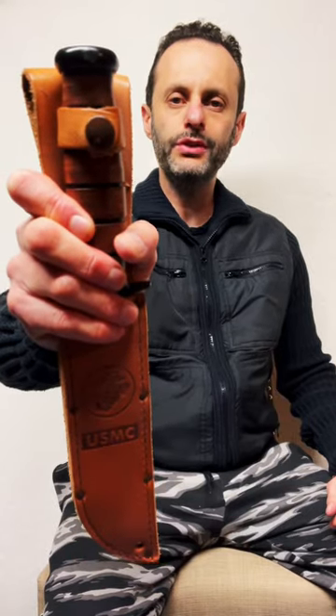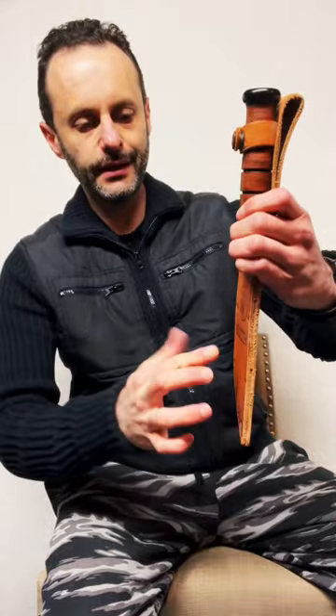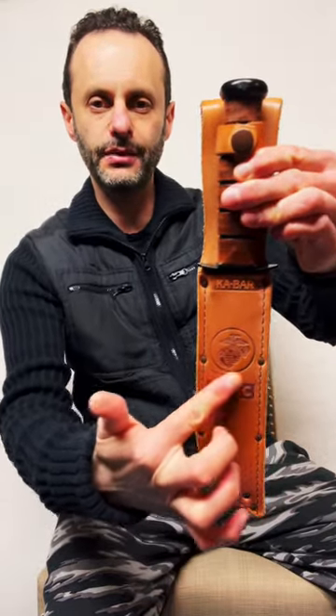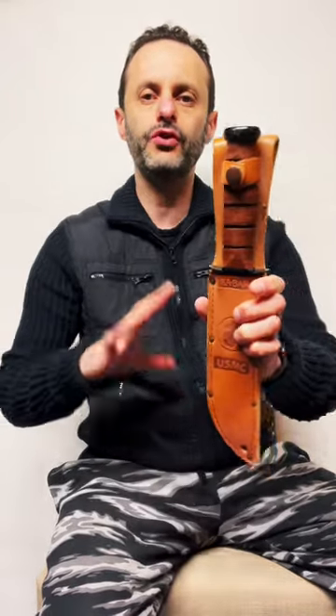United States Special Forces — what kind of knife do they carry? This is the United States Marines Corps official knife. Most of them don't get this specific version though; there is a different version for the Marines.